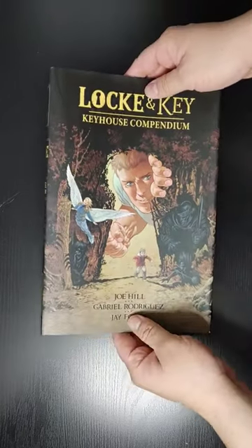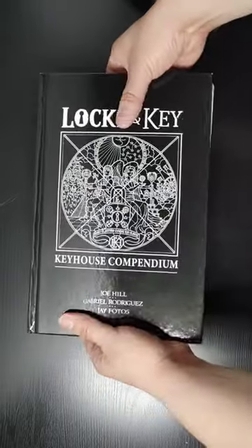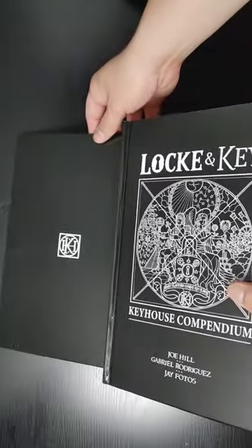So, let's take a look at the front of the dust jacket, the spine, the back. Front of the book, the spine, the back. And do a full spread image, which is not much to it, but there we go.